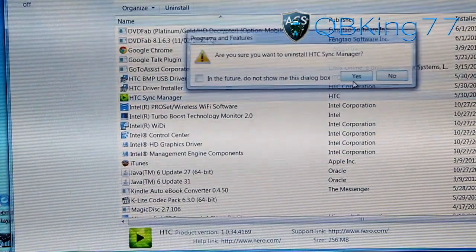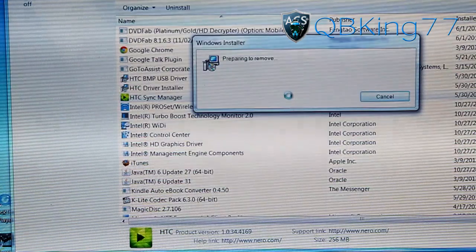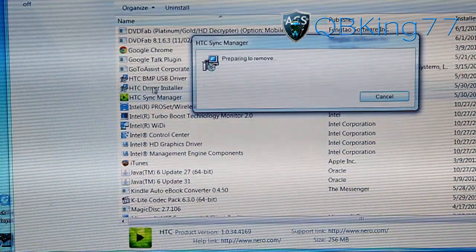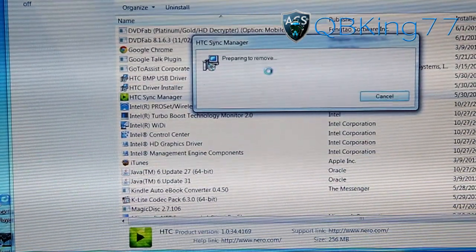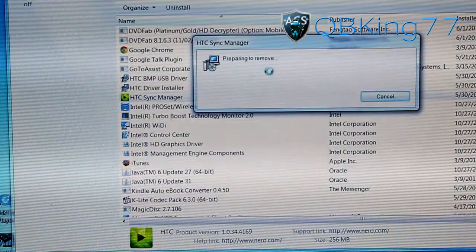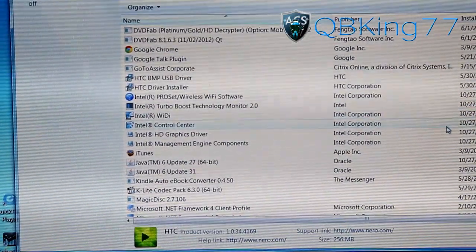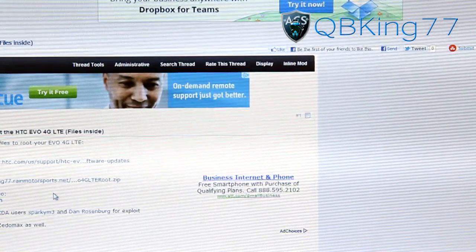I also have HTC Sync Manager — go ahead and remove that as well. It will take a bit of time to remove, so be patient. You only need the drivers and the HTC USB driver. Let both of these remove and once uninstalled you are ready to go in the driver category.